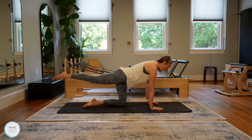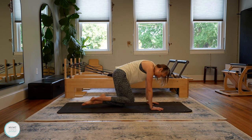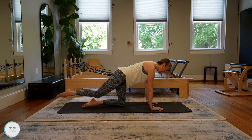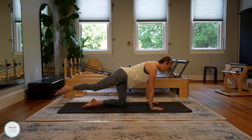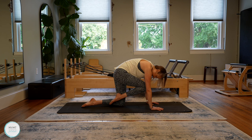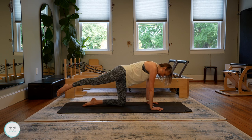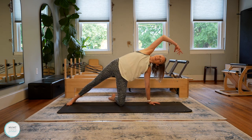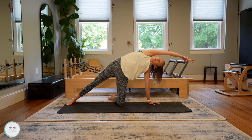Inhale, taking that long lengthened breath here. On the exhale, we're going to round knee to nose, bringing that knee under and rounding the spine. Inhale, lengthen back out and reach. Exhale to round. Good, inhale lengthen, exhale round — two more. Last one, inhale, exhale round. Now this time take your right toes, place them on the mat, leg straight, and we're going to turn into a beautiful side bend. Go ahead and reach this right arm nice and long.